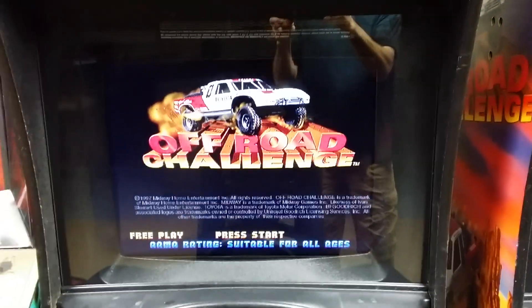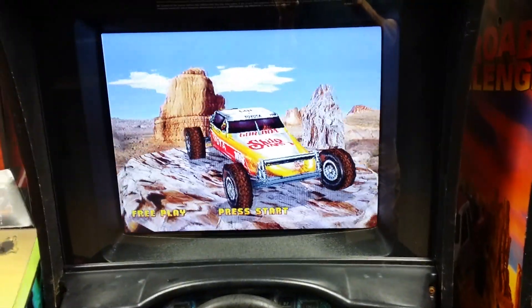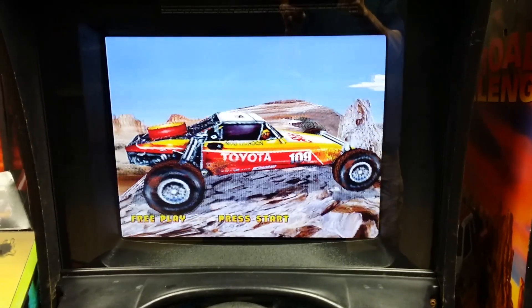But you can tell the blacks are so much blacker. The quality's so much better. The resolution looks so much better. It's a very nice-looking screen.